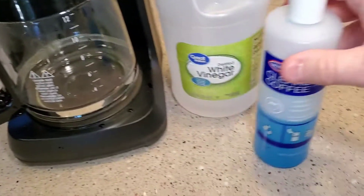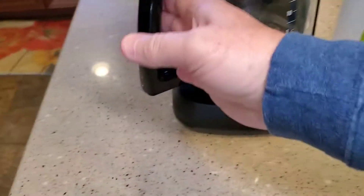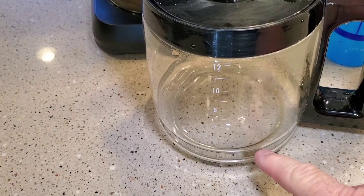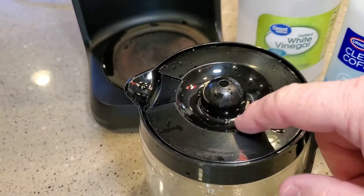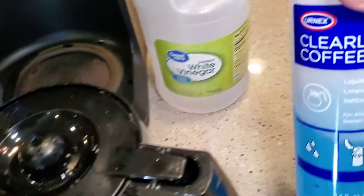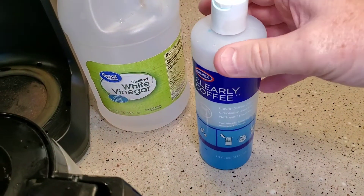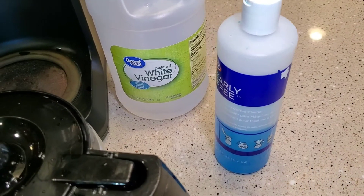I'm also going to show you this — this blue liquid is for cleaning coffee stains. If your coffee pot has gotten those dark coffee stains from being burnt, or even up on the plastic where you get brown from the coffee and it just won't wash off with soap and water, this Clearly Coffee works really well. It's five bucks off Amazon and it is concentrated, so you don't have to use very much.